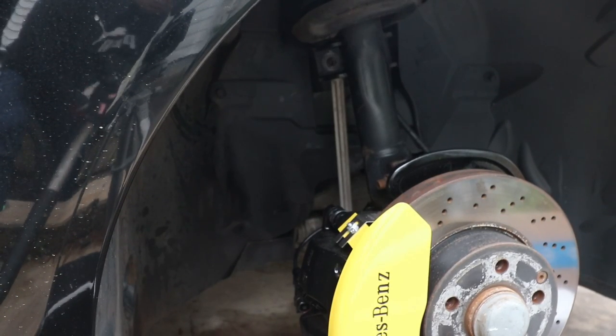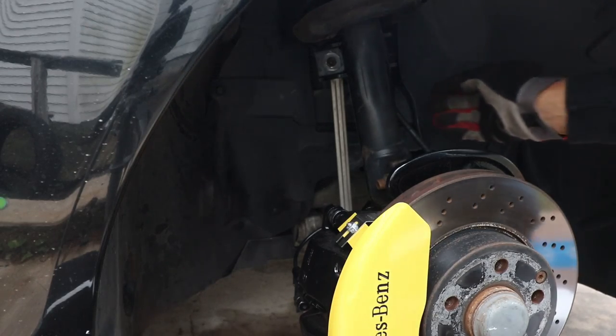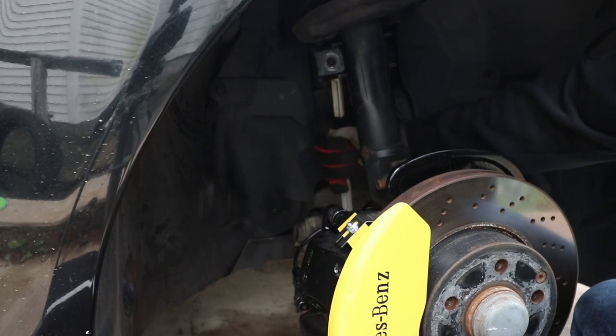Now that both of the nuts are removed, I jacked up the car to relieve the load on the sway bar link and I was able to pull the sway bar link right off.